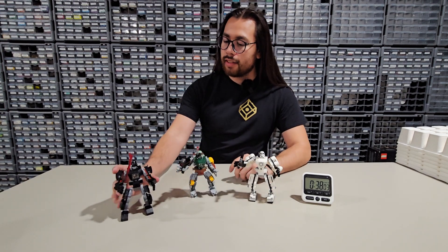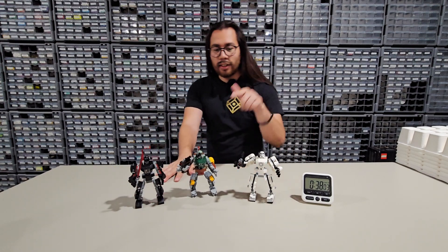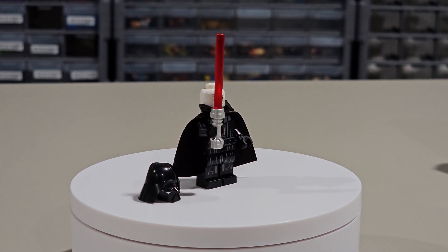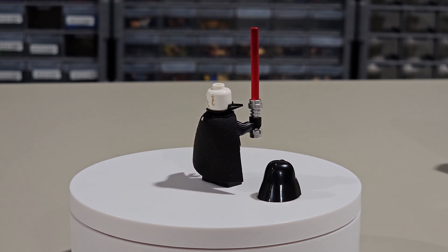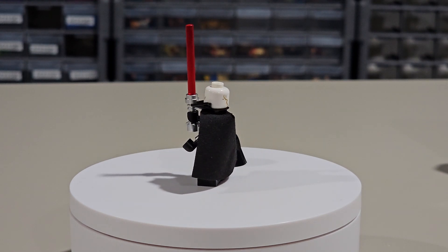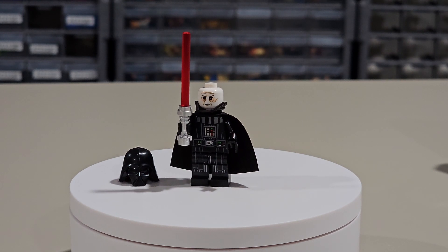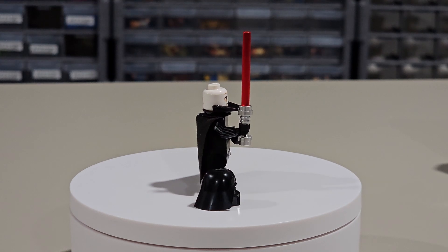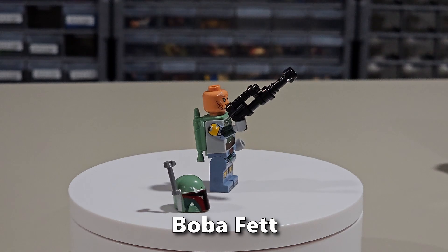Darth Vader here has the cape and his two-part helmet. You got the bottom part which sits under the minifigure head and the top part. He does have the white printed headpiece — sometimes he's got nougat, this time it's white — and it's got printing on the back as well. With his lightsaber, you actually get two hilts in this set for him.